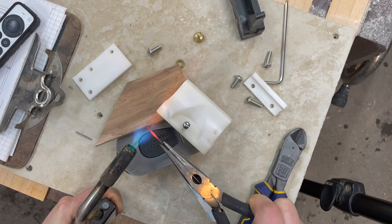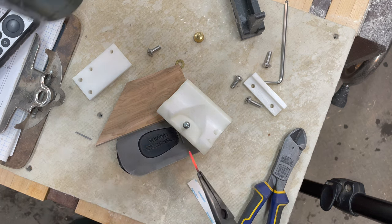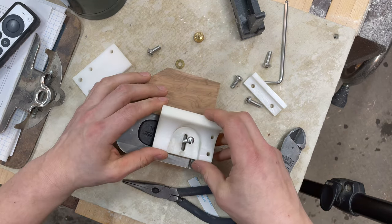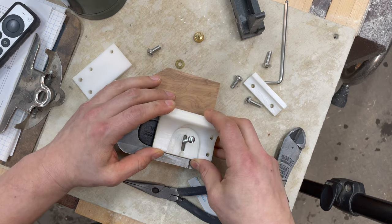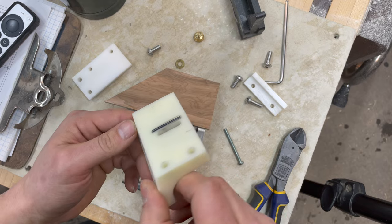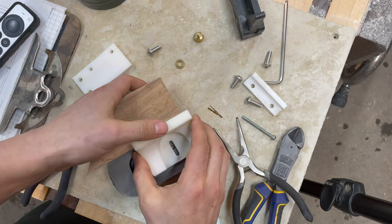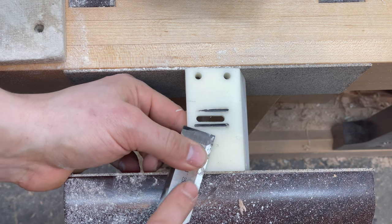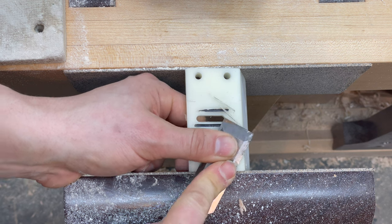Before the nail could cool down — about 10 seconds at most — I moved the fence into position and melted the nail into it. I then repeated the process. Once the nails were removed from the high density polyethylene, which was actually pretty tough, they melted in with authority.